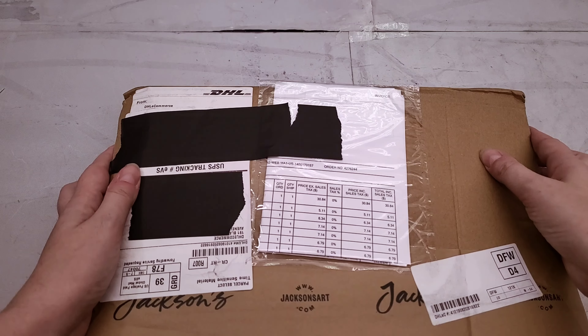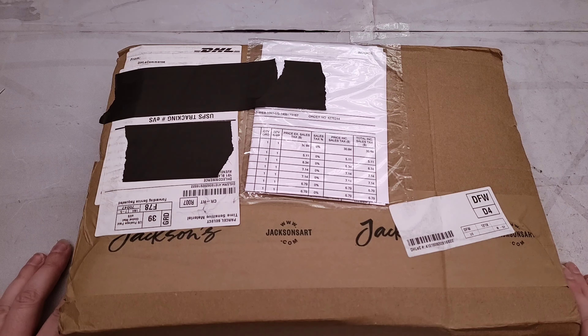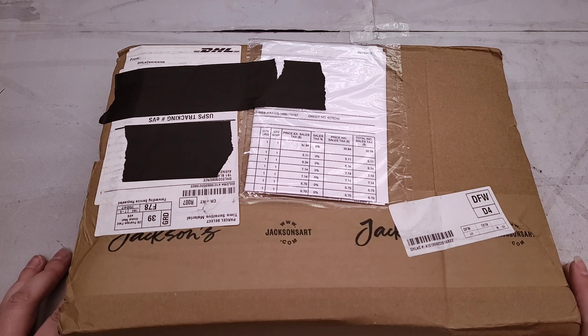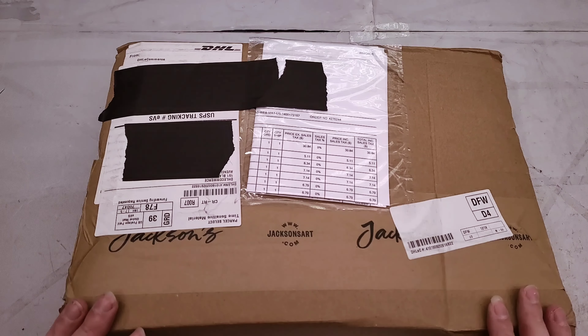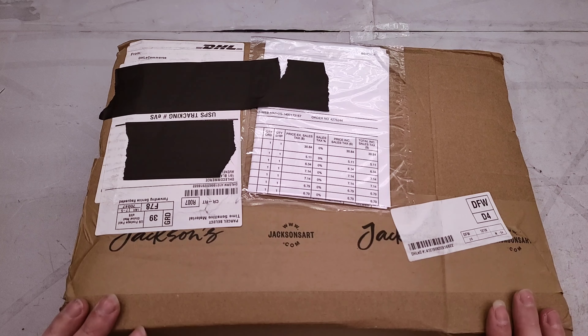Hey there, art nerds! I've got another art supply haul to share with you guys today. Jackson's was having a sale on their watercolors, and of course, being the weak-willed person that I sometimes am when it comes to art supplies, I had to indulge. So I figured, why not unbox and share my haul with you guys?